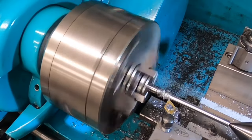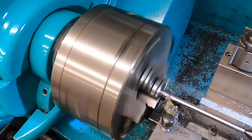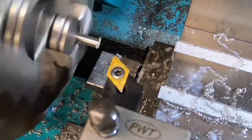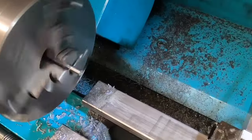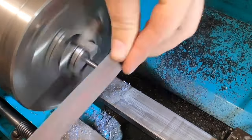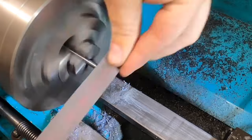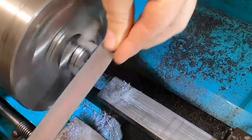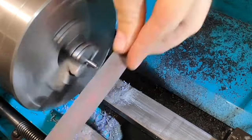These carbide inserts — because of their profile they're not a dead-sharp cutting edge, so they don't like taking light cuts. The minimum I try to take off with these inserts is 0.1mm, and I generally take balanced cuts so I can arrive at my finished size with a finishing cut of about 0.1mm.